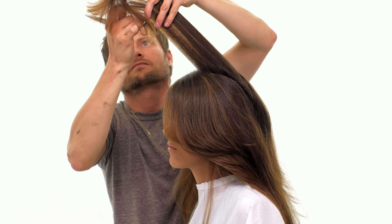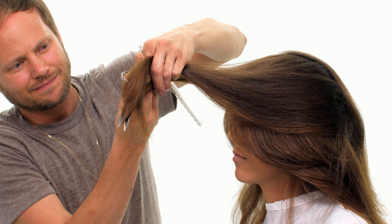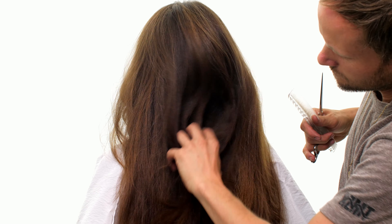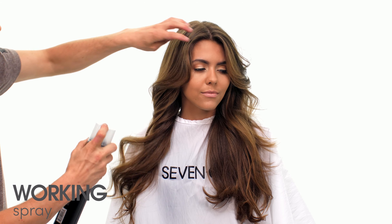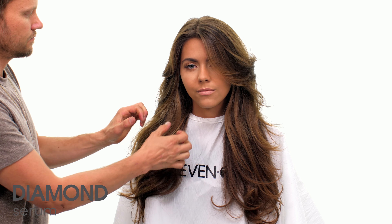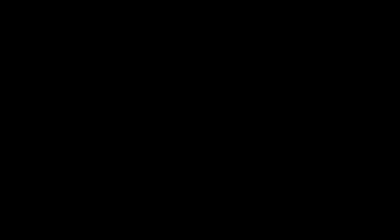Step 7. Take pivoting on-base radial sections until you reach behind the ears and cut in the same manner. Step 8. Finish with your favorite haircare products. We'll see you next time.